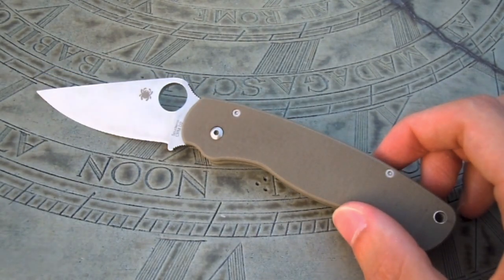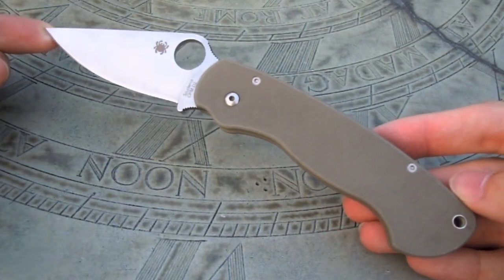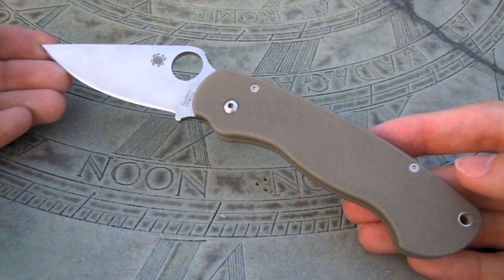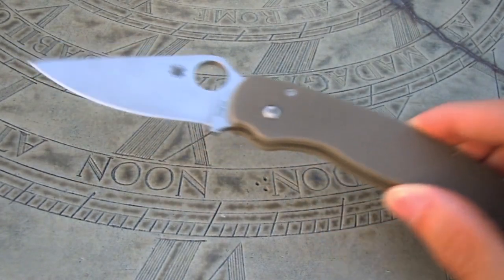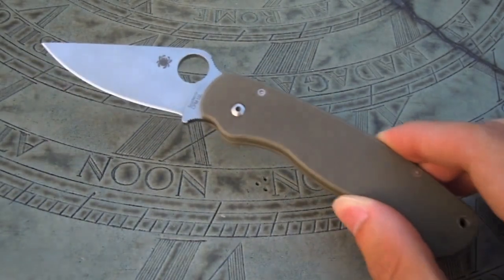Let's get into some specifications. The overall length on this knife is 7 and 7/8 inches long, so it's a fairly large knife — not as large as its bigger brother, the Military. This is definitely a size decrease. The blade length is 3 inches long, a very well-rounded size for an EDC or utility knife.